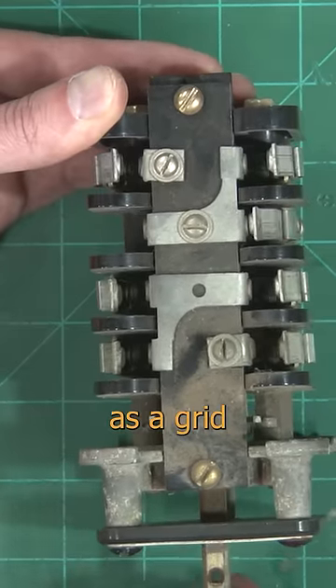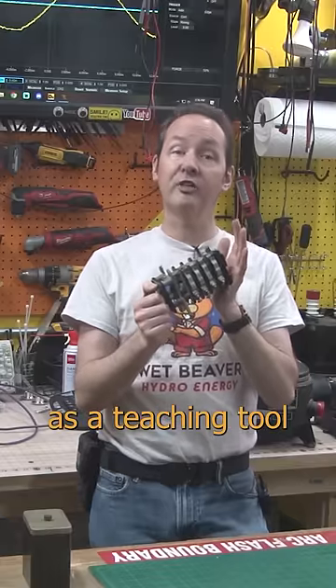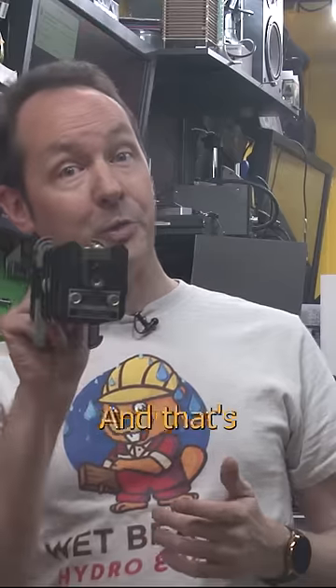This particular one spent life as a grid tie switch on a generator big enough to power your whole neighborhood. Now it gets to live on as a teaching tool just for you. And that's pretty cool.